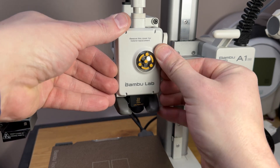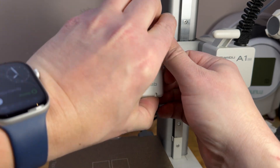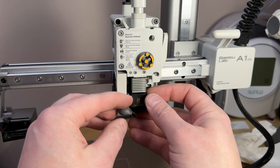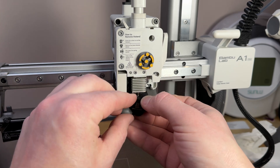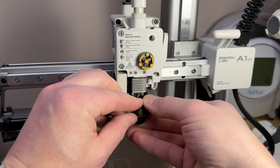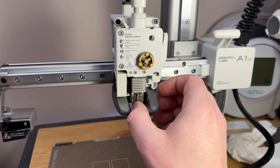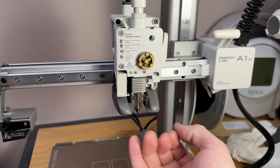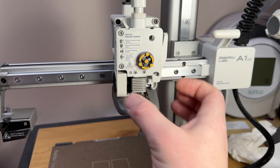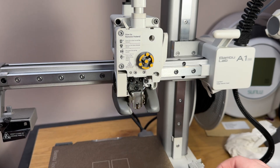Pop your cover off. Remove the silicone sock — just catch it and pull it off and down. This one has seen better days and needs to be replaced. Catch your little clip and catch your nozzle and remove it — just make sure you've cut your filament first. Catch this, lift it out to one side.